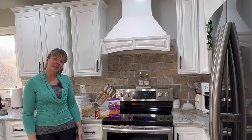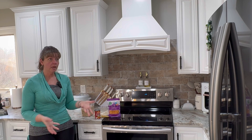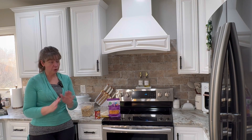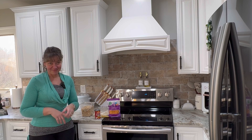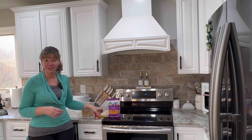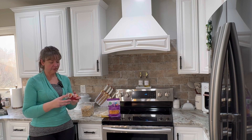Welcome back to All Things With Allah. I am Allah and today I am making keto chicken enchiladas. I've never made them before and I don't have a recipe — you guys are going to make it with me. Grab a pen and paper and write down what I'm doing. Hopefully it'll be good. My sister told me about them and gave me some pointers, so we're going to give it a try.